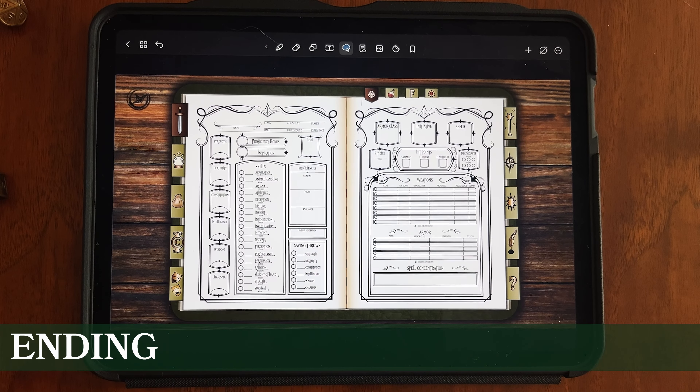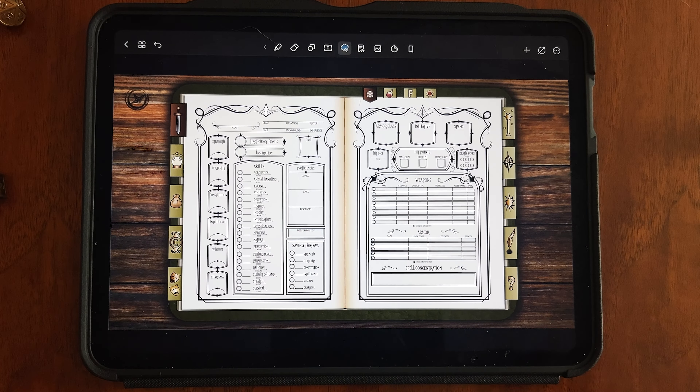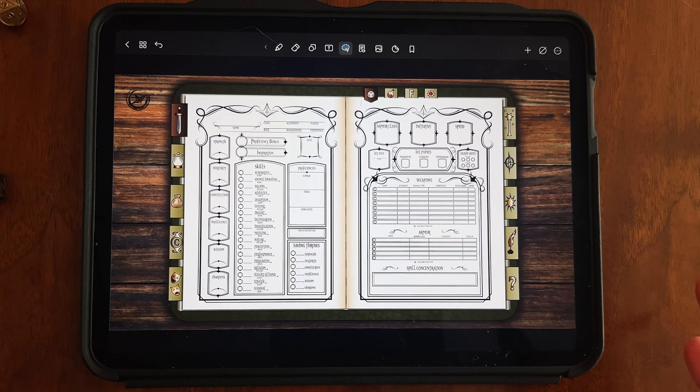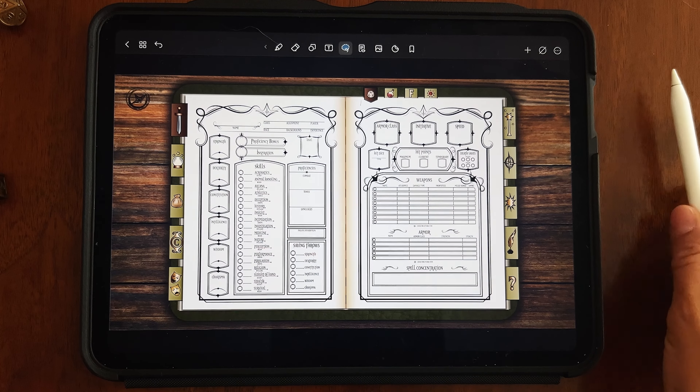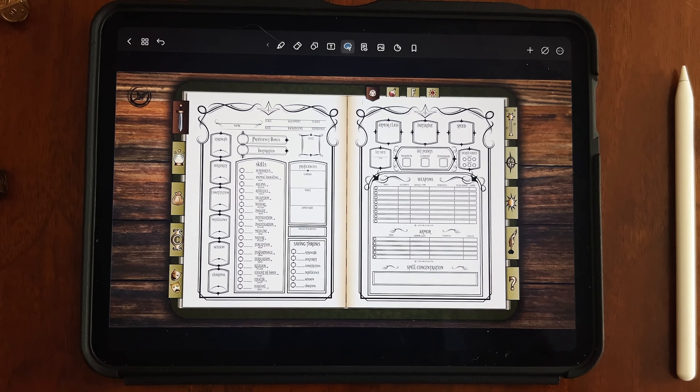That's pretty much what you need to get started with NoteShelf. There are other little tips and tricks you'll pick up along the way, but that gives you the basic information to get started using the app with your journal. I hope this was helpful — if you have any questions, always reach out. I'm happy to help troubleshoot. I hope you love your journals, and I'll see you in the next video. Thanks, bye-bye!